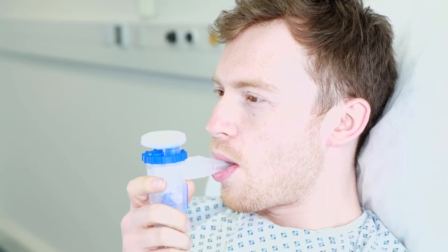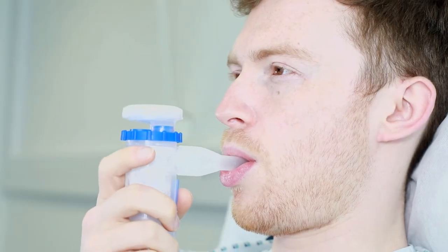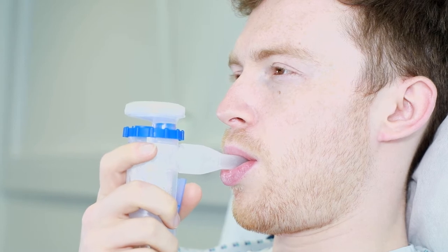When using a mouthpiece, place it between your teeth and surround it with your lips to create a seal. Position the device upright with a maximal angle of 45 degrees.